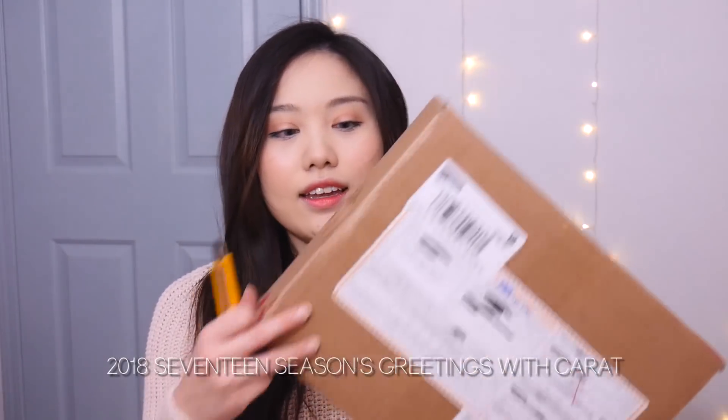Today I am unboxing this guy right here. This is Seventeen's 2018 Season's Greeting and I bought this off Interpark.